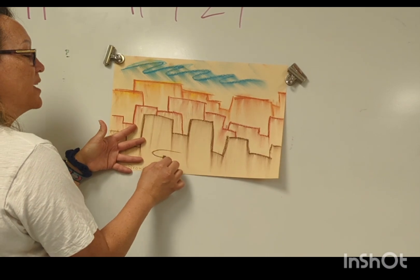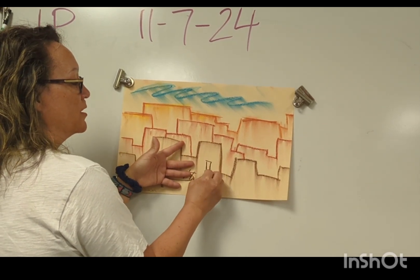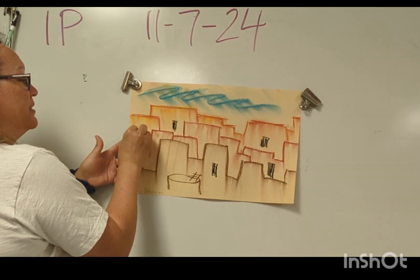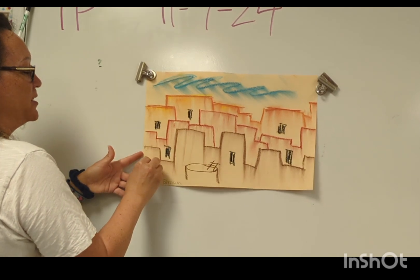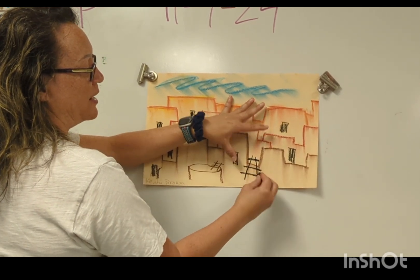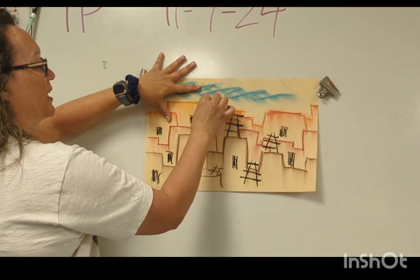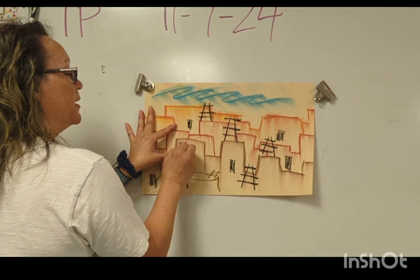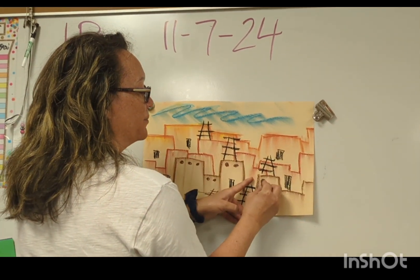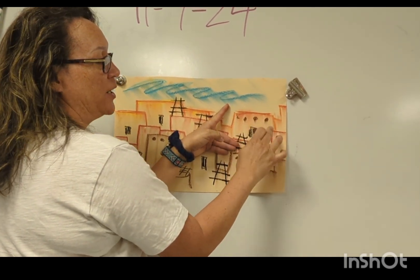Then go in and put in some other things — maybe a Kiva, or a ladder. I'm going to put in some doors so people can get into their houses. You can be as specific or as detailed as you want. I'm going to put in some ladders at an angle so they look like railroad tracks, because they're actually leaning up against the wall. Also, I'm going to put in logs at the top, because those logs are holding up the building — supporting the ceiling or the next floor level. You can even smear them down a little to create a shadow effect.